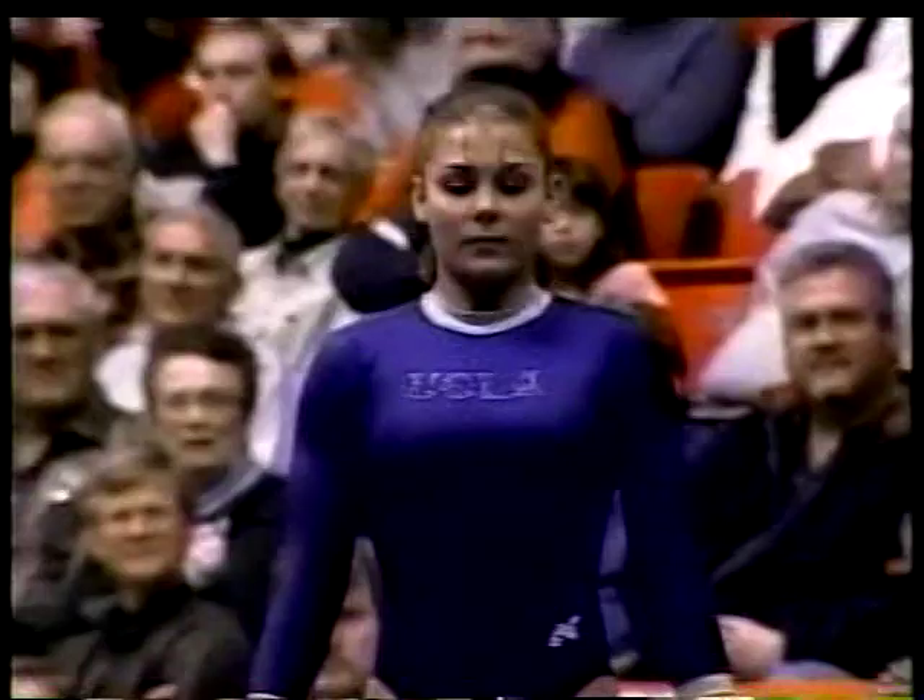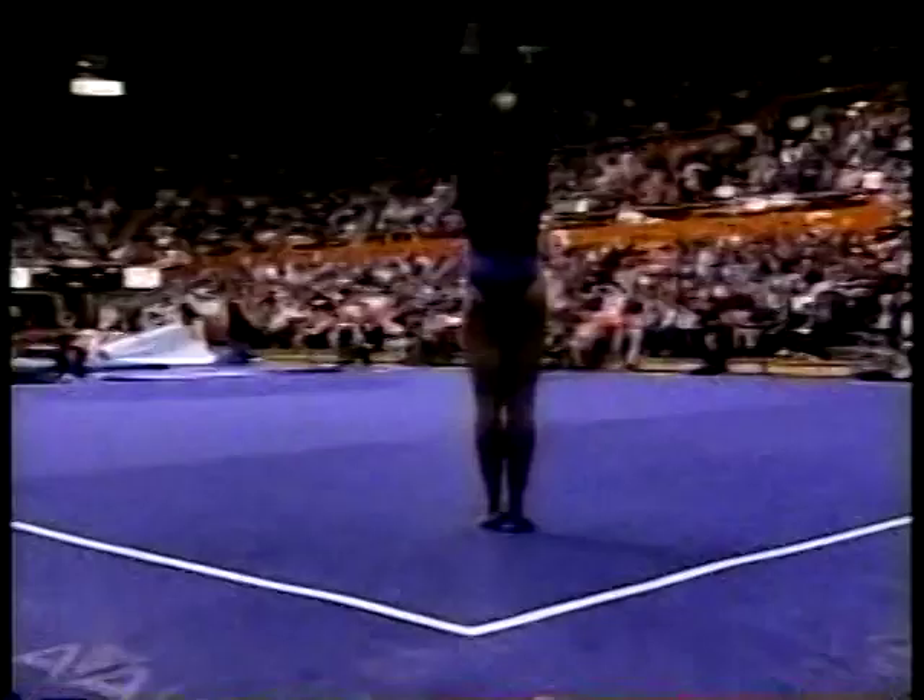That's the tone for the routine. Typical Valerie Kondo's choreography. Her first tumbling line, a double layout. Oh, that was nailed. Just nailed. She didn't move.